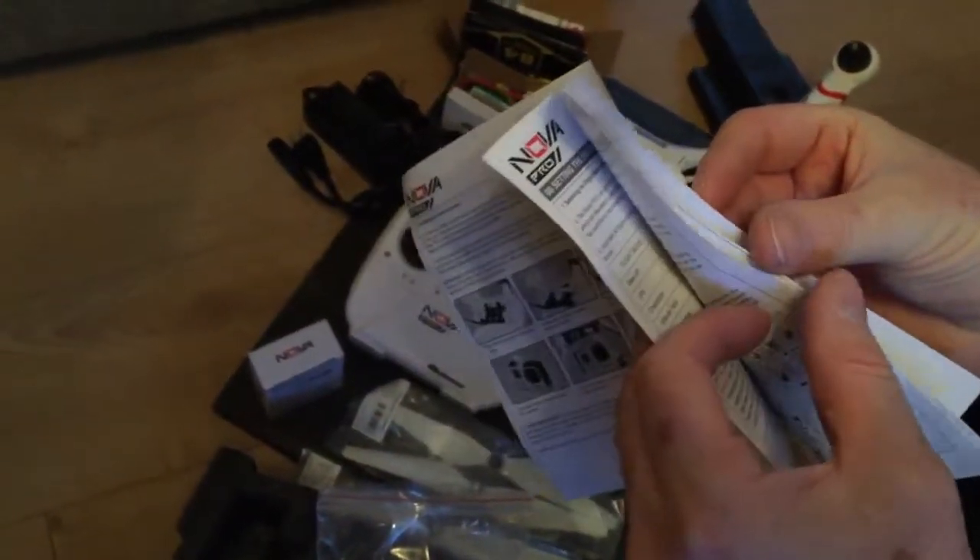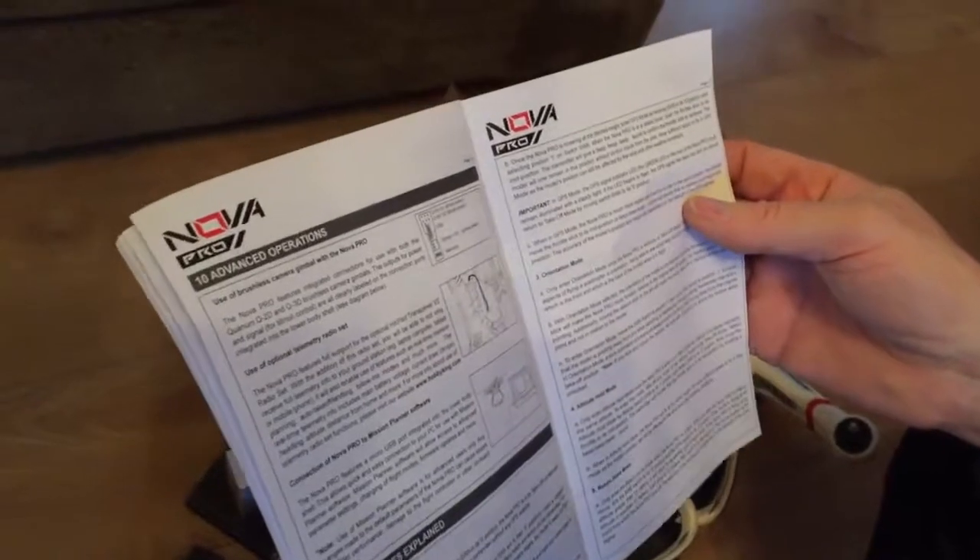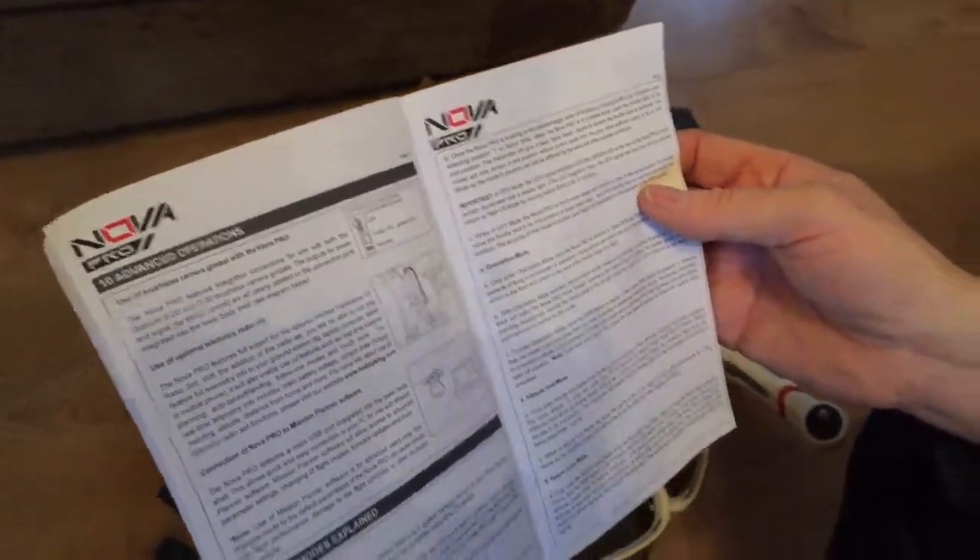Sometimes you get manuals where the manufacturer's first language isn't English and they're not that great. But looking through this while speed reading, it all makes sense. So that's quite comprehensive.